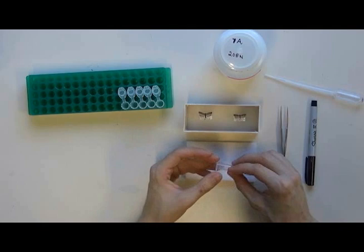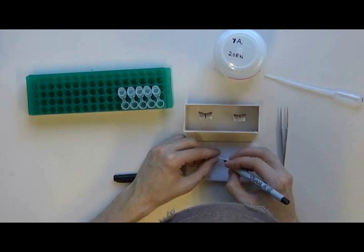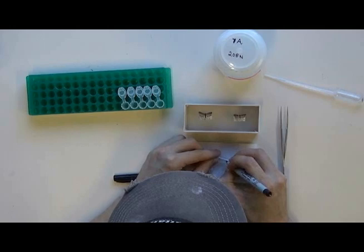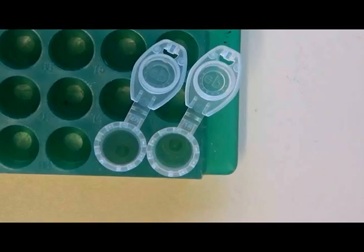Before I do anything, I need to label my dissections. With a fine Sharpie, I write a number on a small Eppendorf tube, which will help me associate my dissection with the moth it came from throughout the dissection process. I will then fill the tube with a 20% solution of KOH, also known as potassium hydroxide.